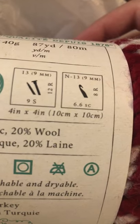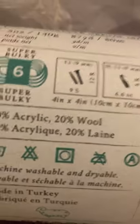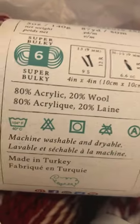It is 80% acrylic and 20% wool. It is machine washable and dryable — those are the symbols on there. It's a super bulky six.